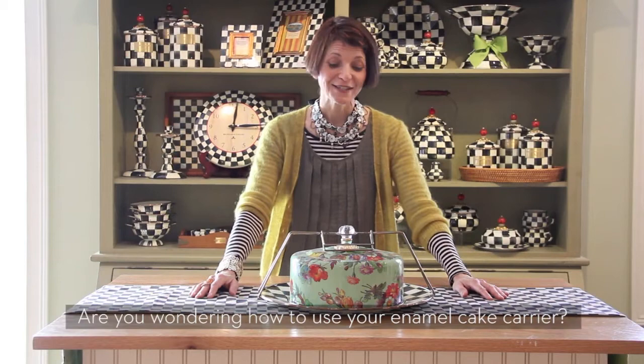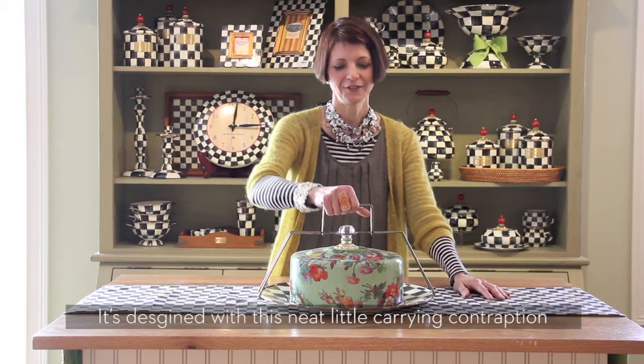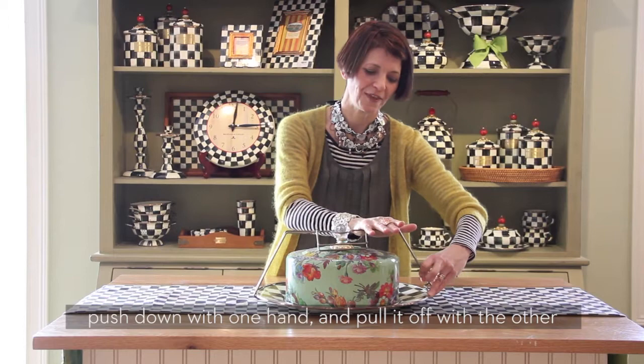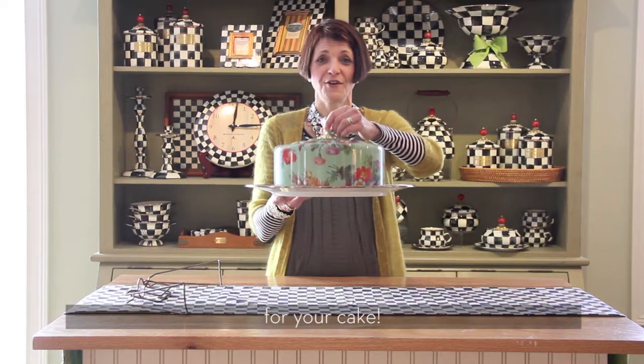Are you wondering how to use your enamel cake carrier? It's really quite simple. It's designed with this neat little carrying contraption, which makes it perfect for carrying off on a picnic. But it's very simple to remove as well. All you do is push down with one hand and pull it off with the other, clearing the knob and taking it off. And then you have this terrific dome and charger for your cake, just like that.